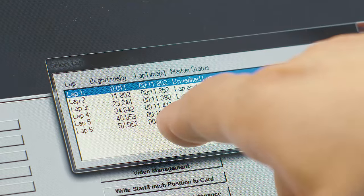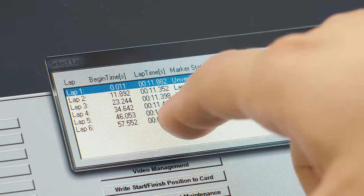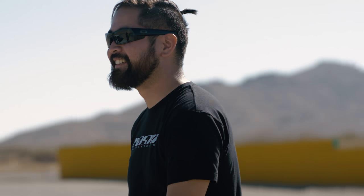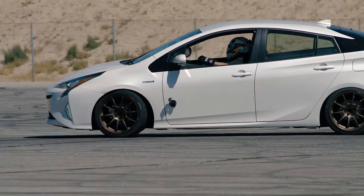Looking at these three laps together — 11.352, 11.398, 11.411 — we're talking about three laps just hundredths of a second apart. 11.3 seconds around a 200-foot skid pad works out to 0.99G in the calculator. So we are one one-hundredth of a G away from the mission.